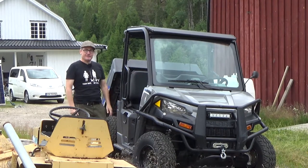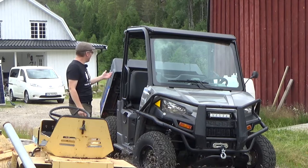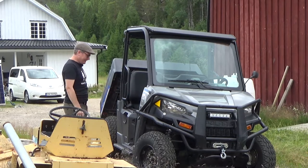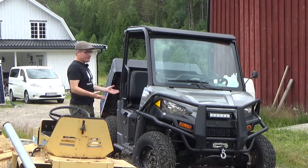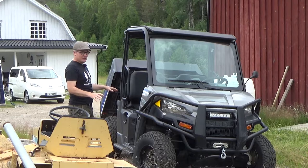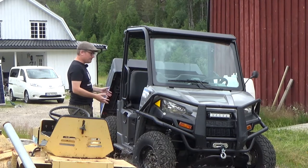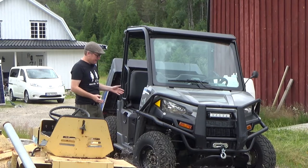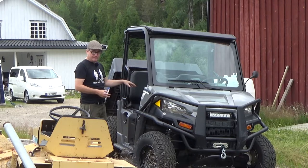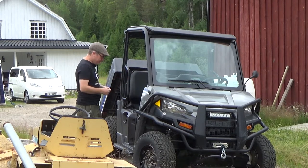It's been a while since I did a YouTube video. Since last time, we moved to a new place and the batteries on the UTV have — well, last time we charged them it lasted like 10 minutes, so something is up. I've started doing a little bit of fixing on them and I thought I'd make a video to show the progress and what I've done so far.